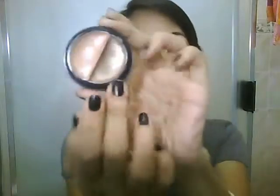Taking the e.l.f. duo eyeshadow cream in butter pecan, we're going to take the darkest shade and apply that onto our eyelids and to our lower lash line as well.